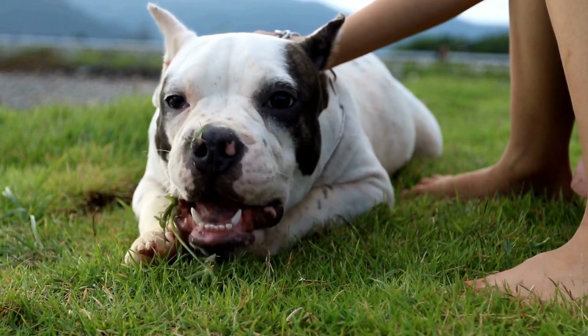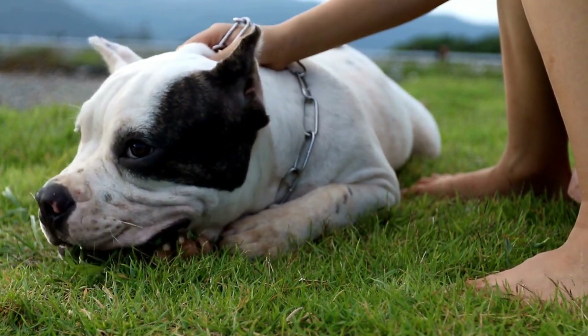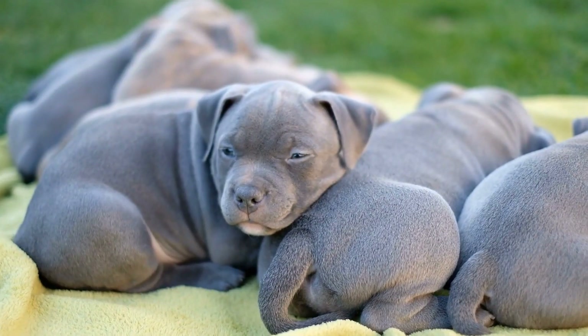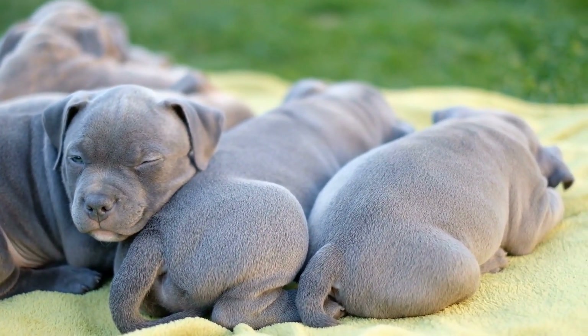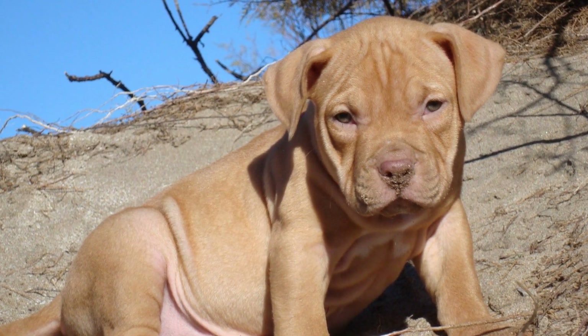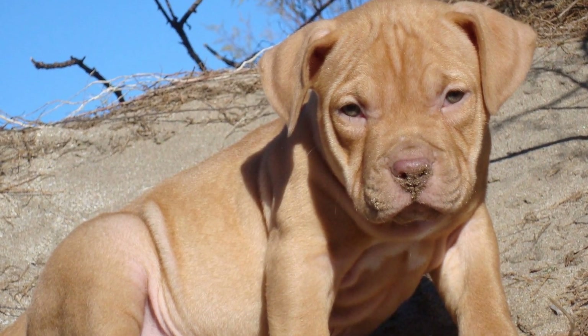If your American Bully's separation anxiety persists despite implementing these techniques, it may be beneficial to seek professional help. A qualified dog behaviorist or trainer can provide specialized guidance and develop a personalized plan for managing your bully's anxiety. They may recommend additional strategies or tools, such as medication or natural supplements, to support your dog's mental well-being.